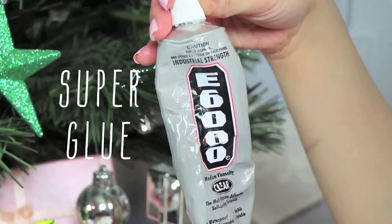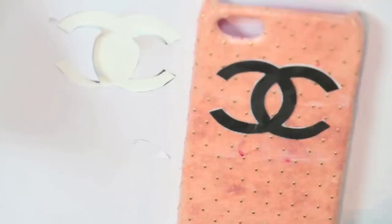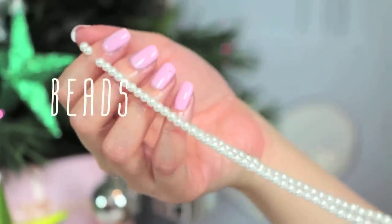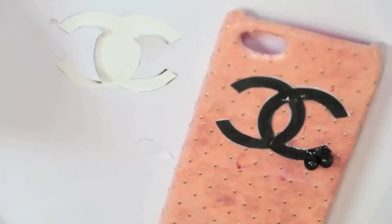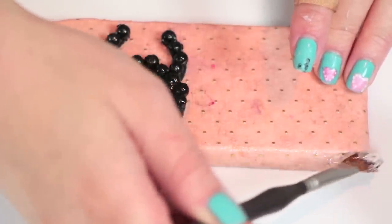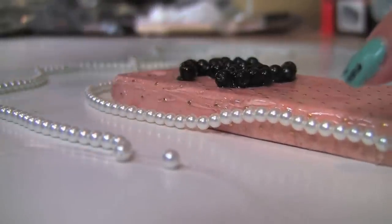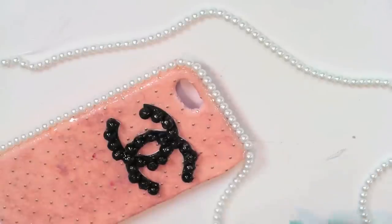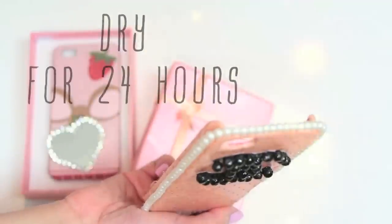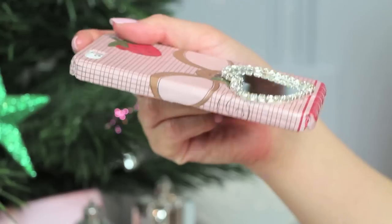Meet Super Glue E6000 — it works great for embellishments. You'll need a small brush to apply it to the Chanel logo or any logo, spreading it out evenly. When I think of Chanel, I think of pearls, so I painted some black so they stand out from this adorable gold studded paper I found at the craft store. Line a generous amount of glue to hold the pearls all around the phone case. I used a pencil to keep it in place while it dries. Make sure it dries for 24 hours before you rock it.